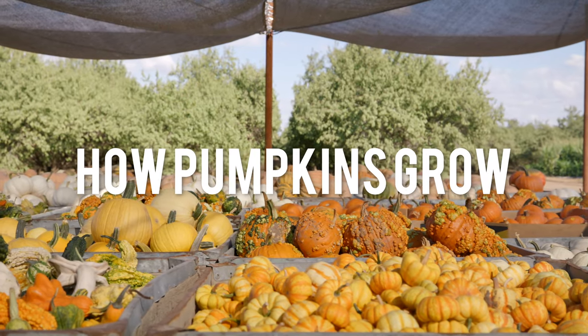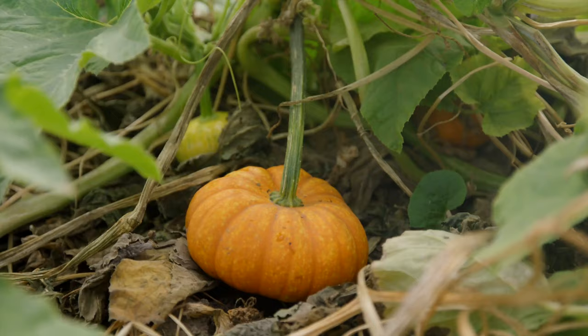Pumpkins are a temperamental plant. They are very subject to water, either too much or too little, insects hugely, and also the quality of your ground.